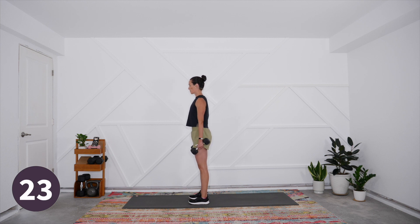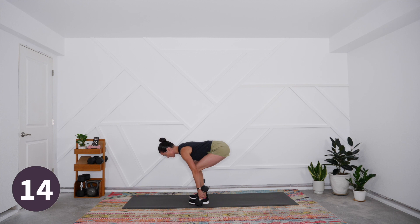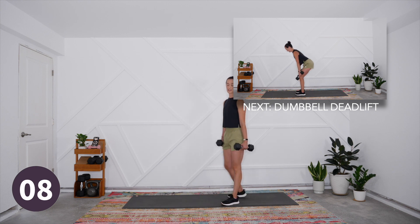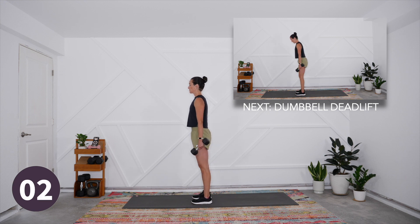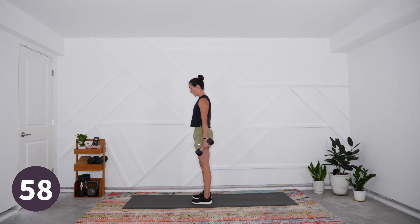Next is our dumbbell deadlift. Same hold with the weights as the suitcase squat, but this time we are taking heart, belly, chest in that hip hinge toward the floor — weights come to the center outside of the feet — and then we extend powerfully up. I want you to feel the difference between the squat movement and the deadlift movement pattern. We're moving in three, two, one — so heart belly chest to the thighs, and explode up.